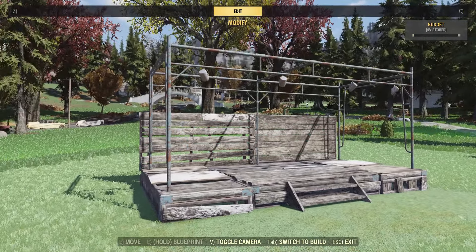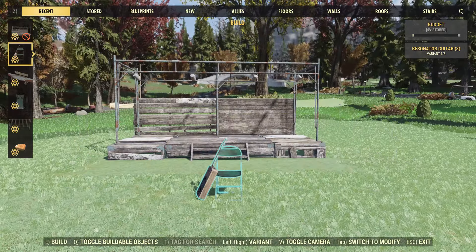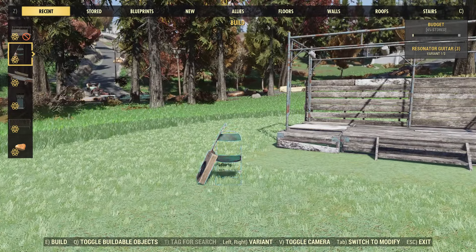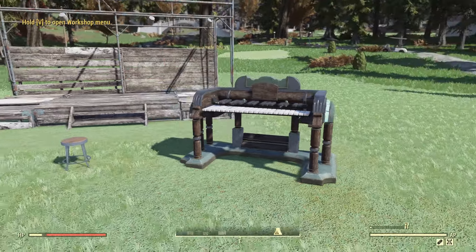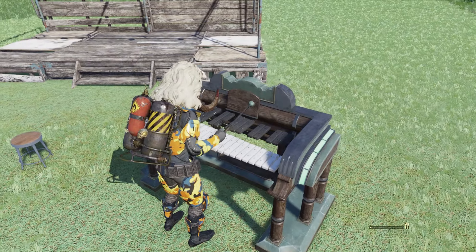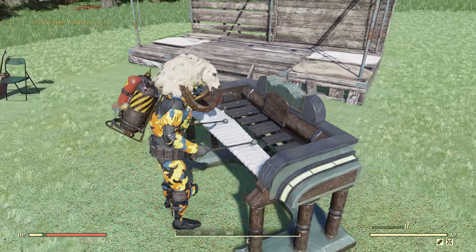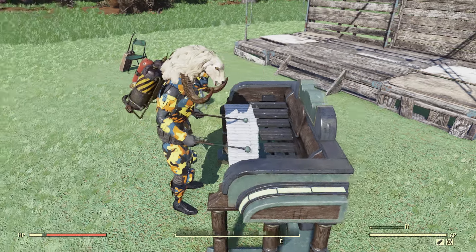Starting off, this is one of those bundles that has a lot of older items and some newer items. Starting with the older items first, we have this performance stage. I really like this little prefab — it looks pretty good if you put some instruments up there, but sometimes I'll actually use this for my vendors, throw it on the side of a building, and put my vendors up there for a nice little vending area. I actually do get a lot of use out of this item.